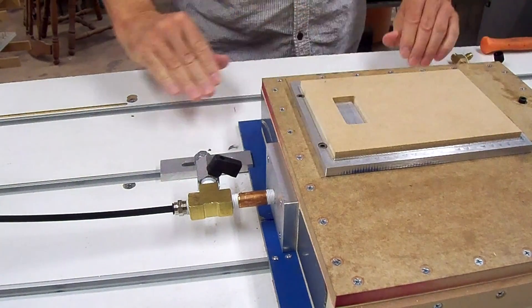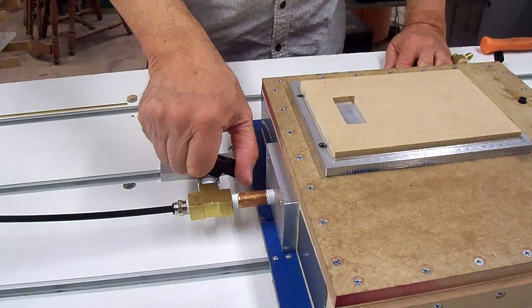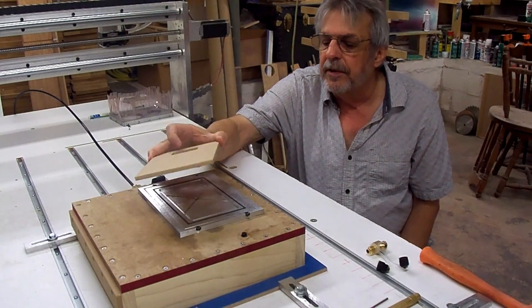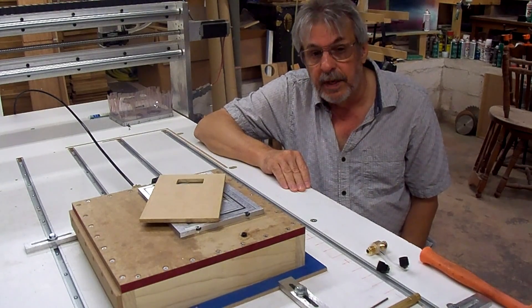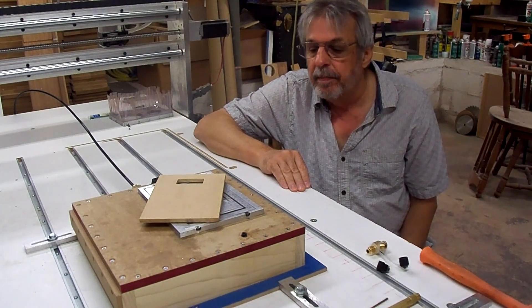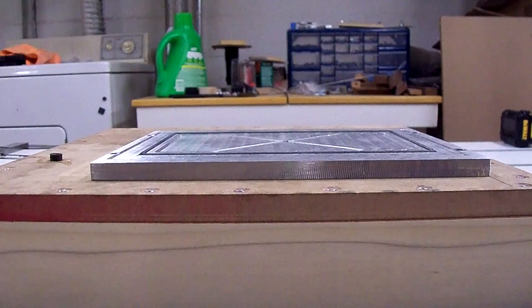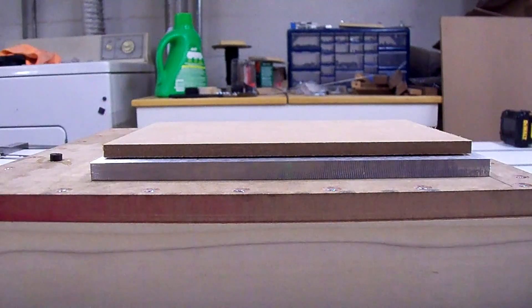I like that — that's more than good. This vacuum pump is going to be a lot quieter than the old shop vac and it seems like it holds just as good, if not better. I'd like to thank Brad for recommending the Harbor Freight vacuum pump, and thank you everyone for watching — I really appreciate it.